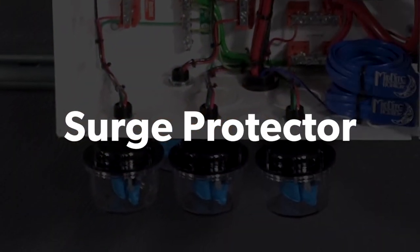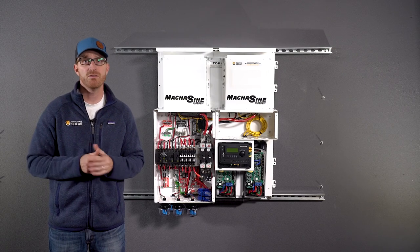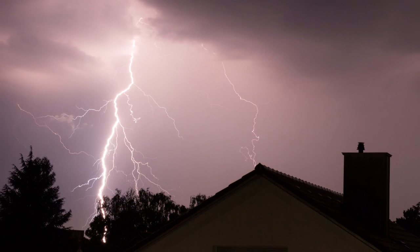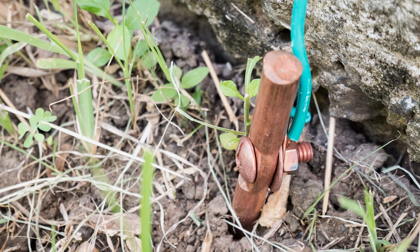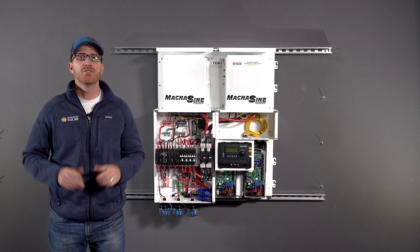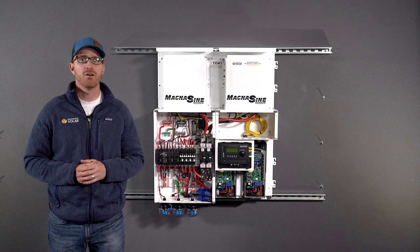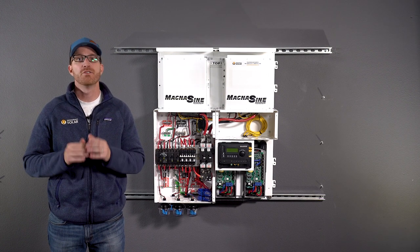A surge protector provides additional protection from power surges by clamping the voltage induced by nearby lightning strikes or other electrical phenomena. A well-designed and carefully deployed grounding system is necessary in order for the surge suppression to function properly. Surge suppressors are not required by code, but we recommend including a surge protector for superior protection for your investment.